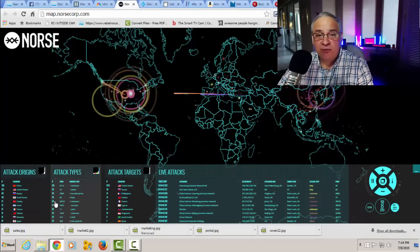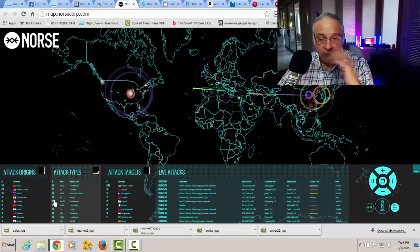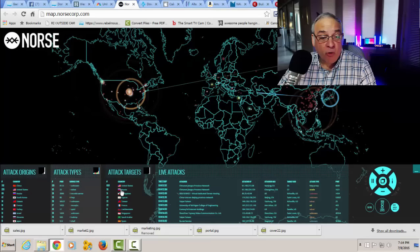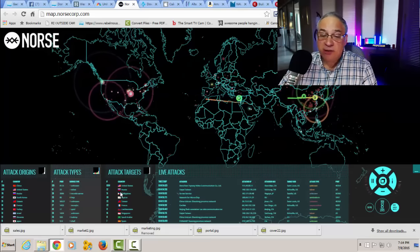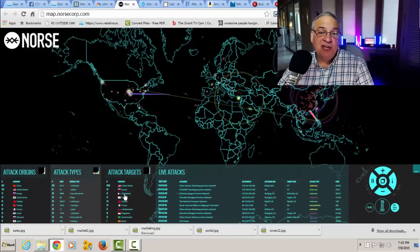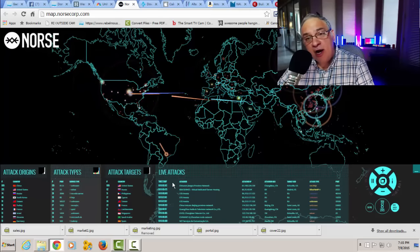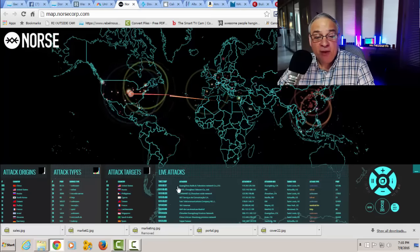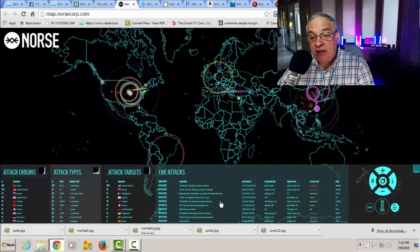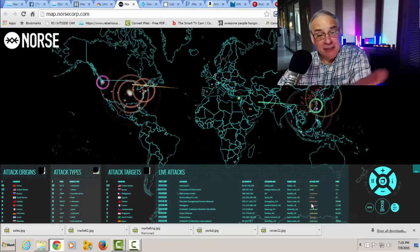You can shut down a website, you can penetrate a website — there are all different ways that you can hack into a computer system or network. Who are the targets? You'll see, oddly enough, number one target in the world happens to be the United States. The second one happens to be Russia. The third one happens to be the Philippines. The last column shows the live attacks — where is being attacked, the attacker's IP, the target geographically, the type of attack, and the port that they're coming in on.